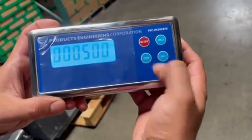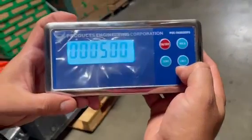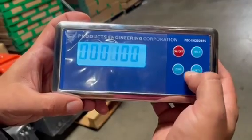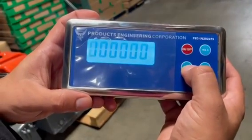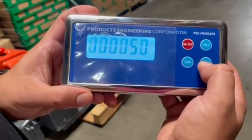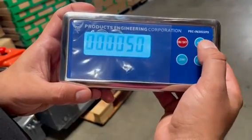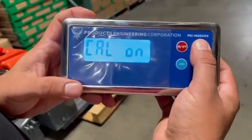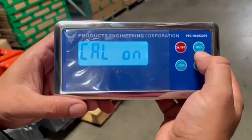We're going to use zero to scoot through the numbers and make this 50, then hit hold to set 50 pounds. Now it knows that the calibration is going to be done with 50 pounds.